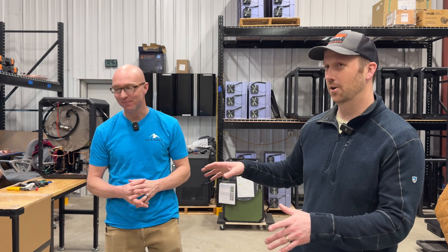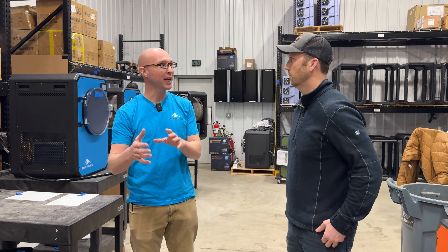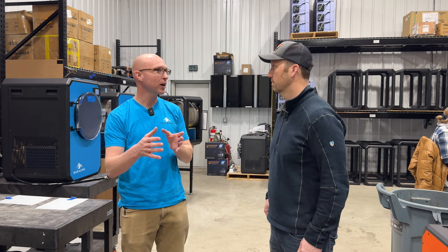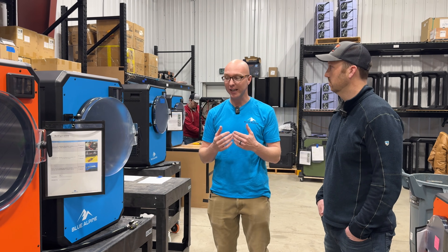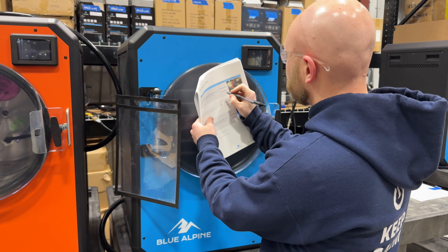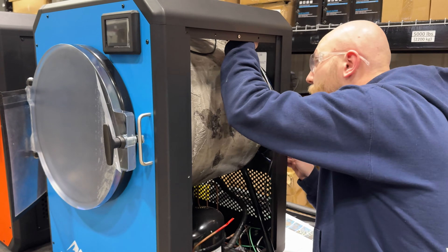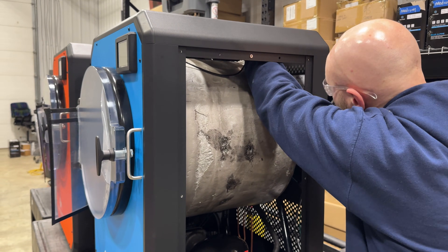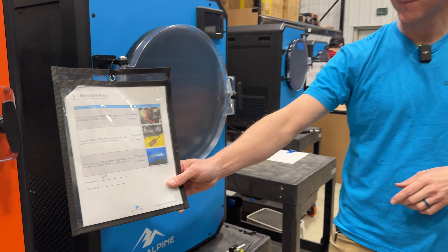For quality control, we always have one person do the task and then another person check that task — two-step verification that it's been performed correctly. That shows up in our quality control checklist. The machines spend about four hours right here. We've essentially done the break-in load — we've vacuum degassed everything. When it comes to refrigeration leaks, we take our gas meter around and double-check every nook and cranny of the machines.